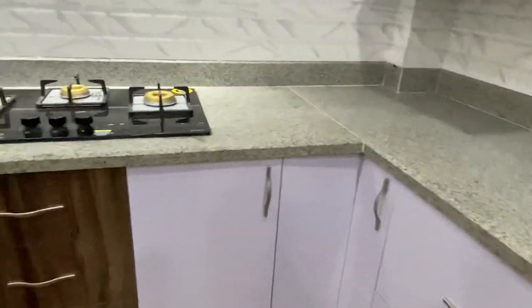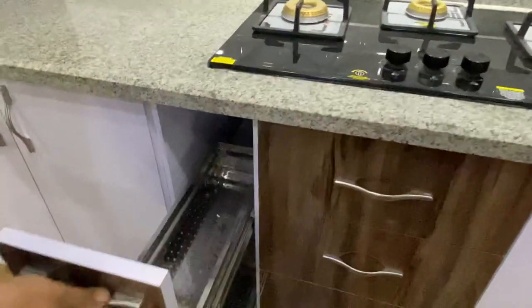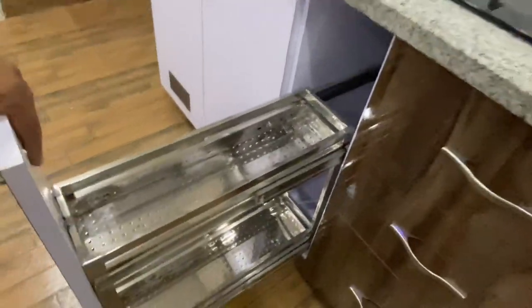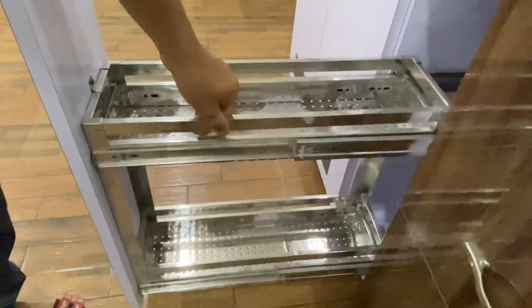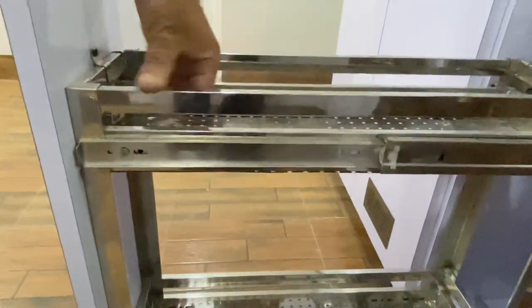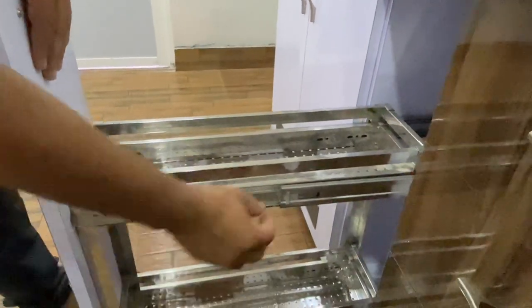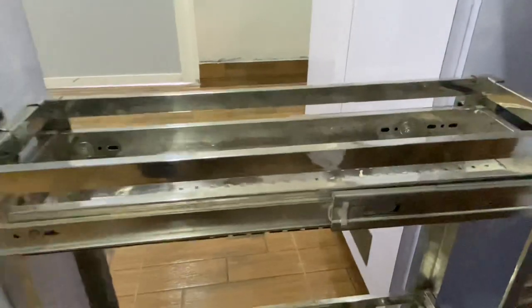This basket can be used as a basket. You can see it here. This basket can be used as a pair of baskets. It can be used as a wire basket or a normal basket. It can be used as a model, but it can still be used as a 100% SS.